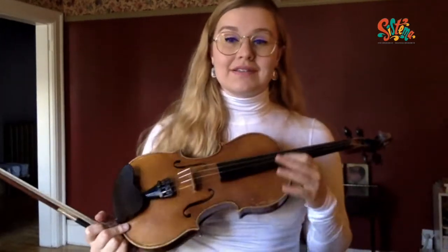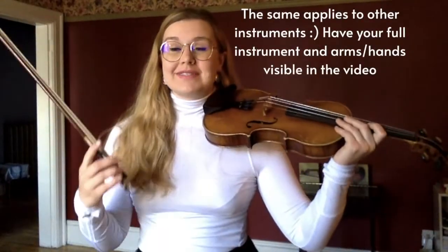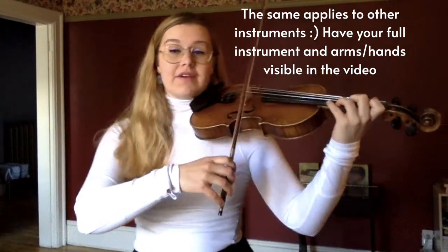What the adjudicators and audience members are going to want to see in your video is both arms. So you're going to need to position your camera so that it shows your bow arm as well as your left hand fingers.